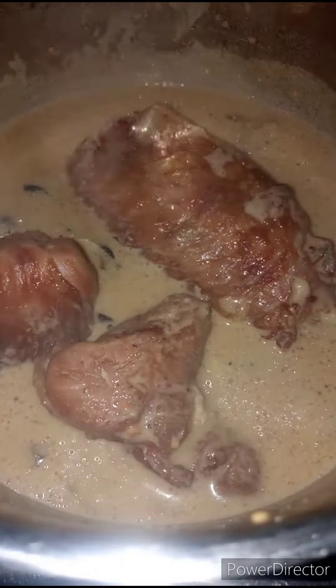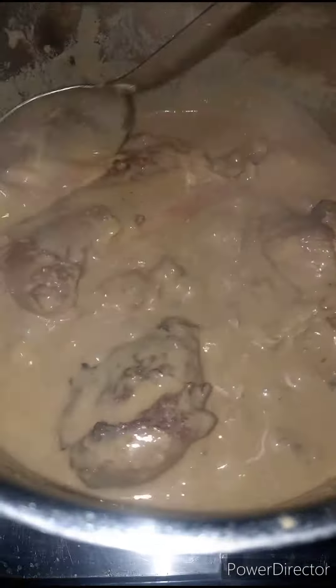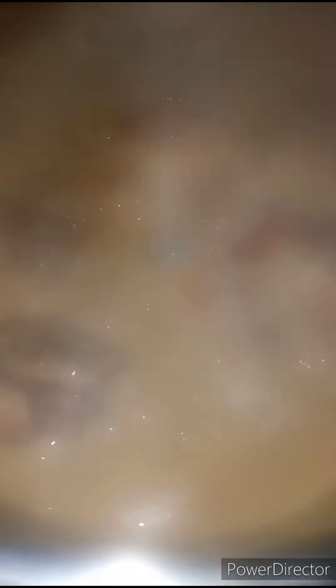I will mix this together and then cover it and allow it to cook for 10 minutes. This is my peanut soup after 10 minutes. Now we're adding some palm oil, and I'm going to mix this, then leave it to cook for another five minutes.